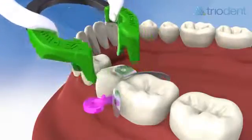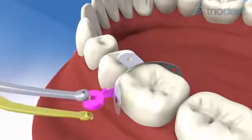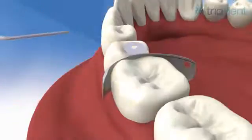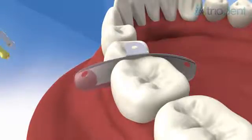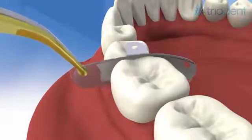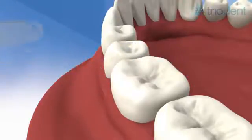Remove the V3 ring with the forceps. Remove the wave wedge with the pin tweezers. Using a probe just below the contact point, break the bond between the matrix and the composite. This will make matrix removal simple, even with a tight contact. Grip one of the matrix wing holes with the pin tweezers and peel the matrix away from the composite, then wiggle the matrix free. The many qualities of the V3 system mean you will have very little finishing to do.